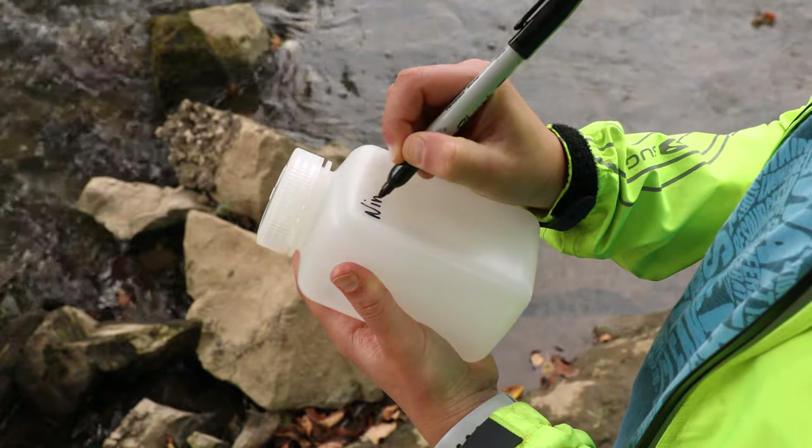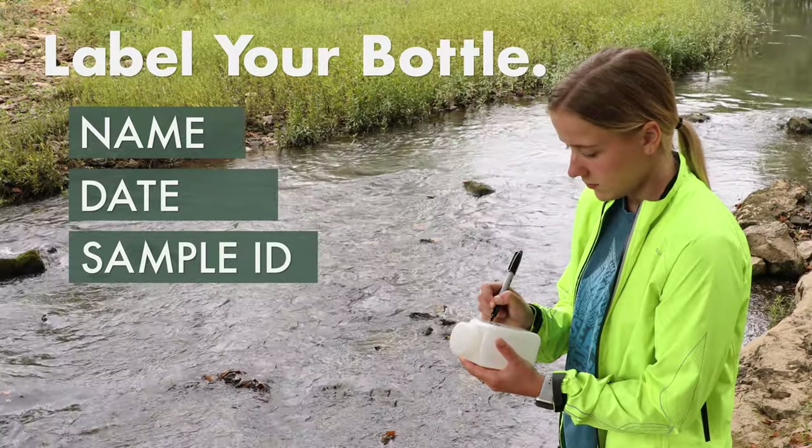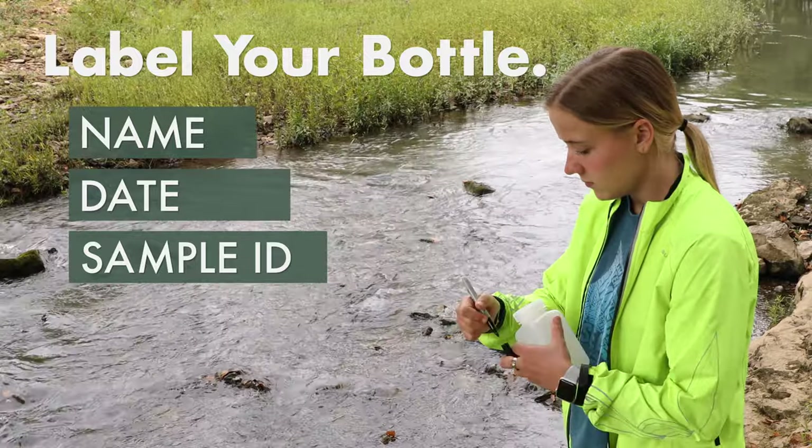First, label your sample bottle with your name, the date the sample is being collected, and a unique sample ID. If you submit more than one sample at a time, be sure to use different IDs for each sample.